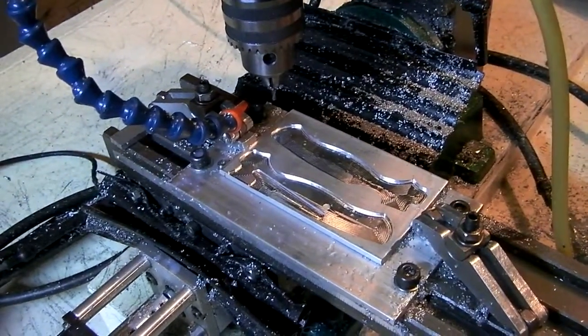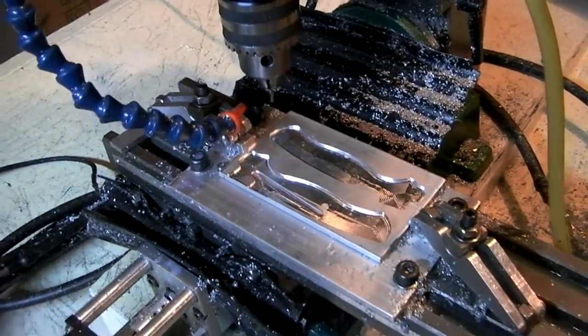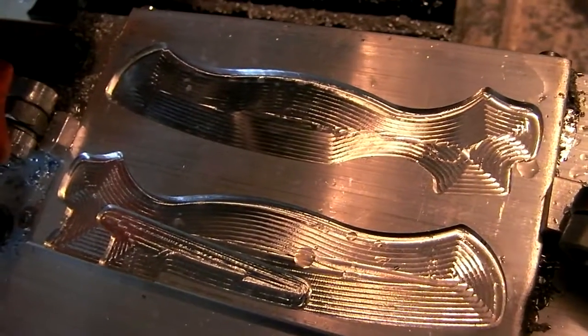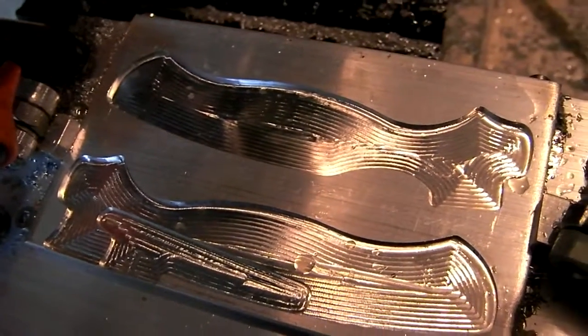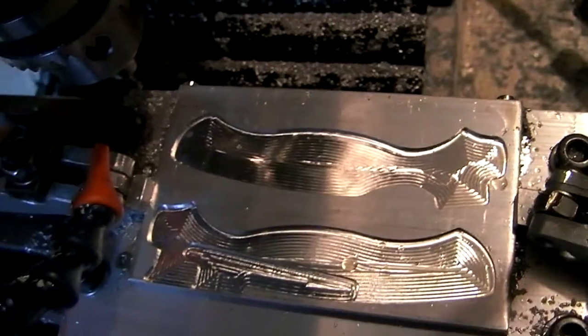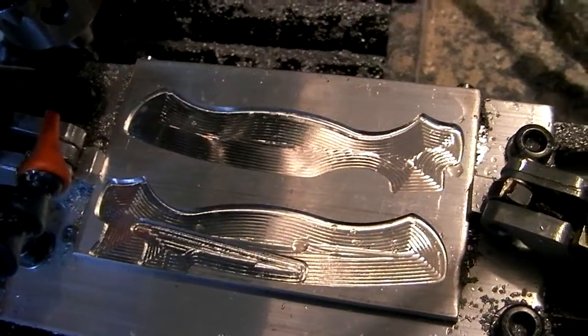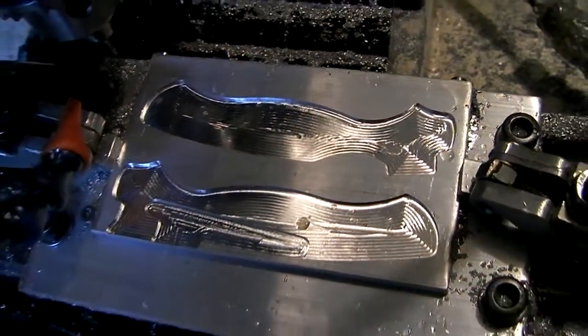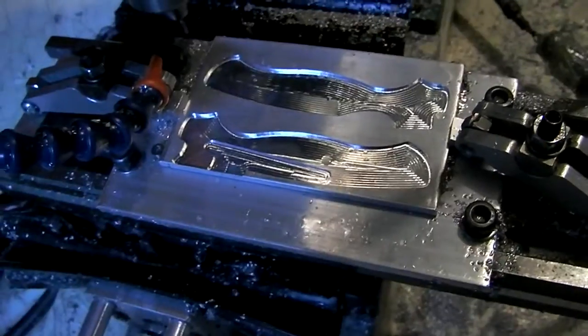I've got a ton of work in front of me. But that toolpath looks amazing — love the look of machined aluminum. Anyway, that's it for now. Thanks for watching. I'll keep you guys updated with the Paramilitary progress. Thanks for watching, bye.